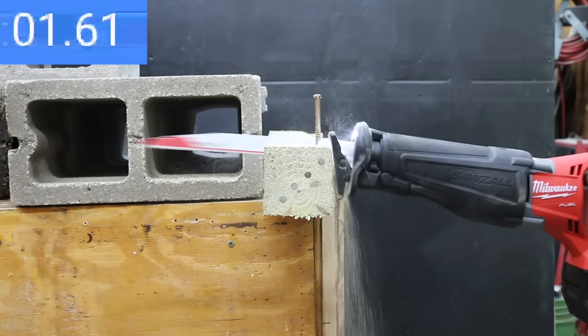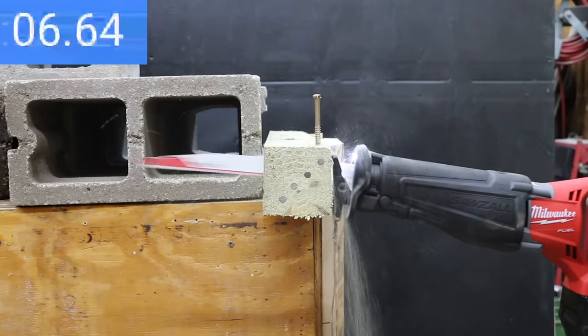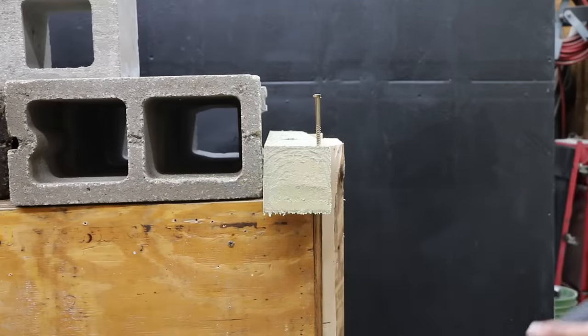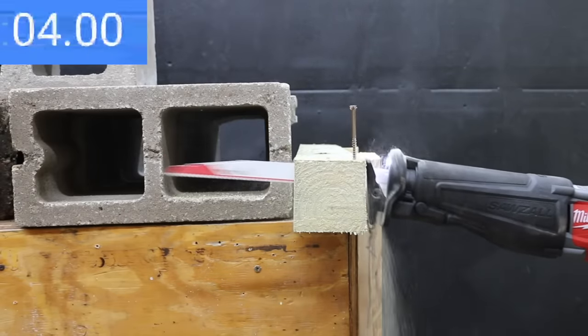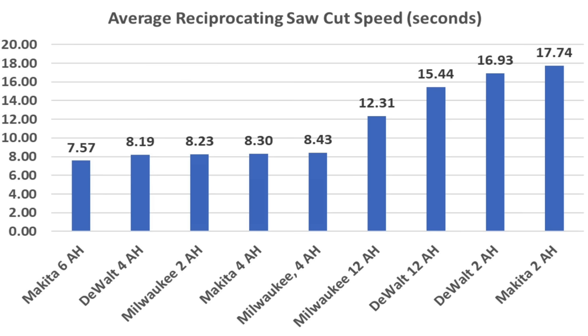Testing the 12 amp hour Milwaukee battery: from the sound of the saw, the blade is definitely moving a lot faster, but it's really slowing down the cutting speed. Results: 13.07 seconds on the first pass, 12.26 on the second, and 11.6 seconds on the third. No doubt, the larger batteries delivered higher blade speed, but too much blade speed actually slowed down the DeWalt and Milwaukee when the 12 amp hour batteries were in use. More downward pressure on the saws with the larger batteries would likely improve cut speed.